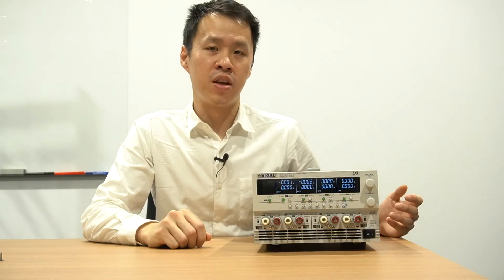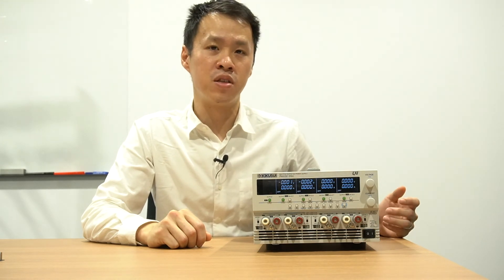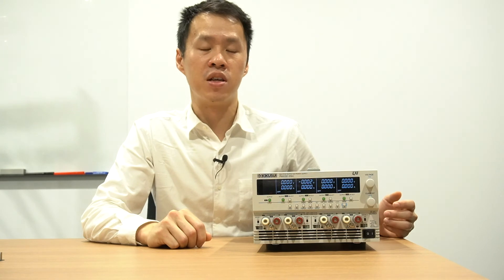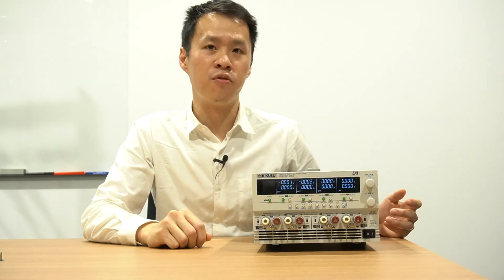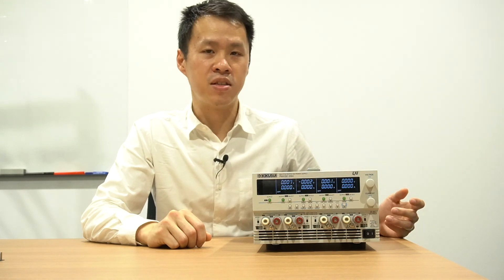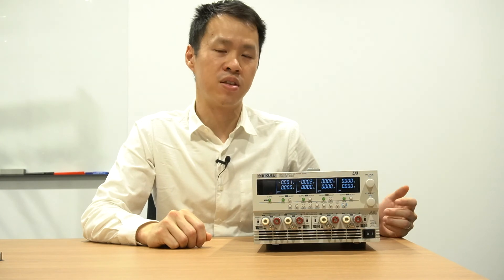This feature is available in both positive and negative polarities and can be controlled either manually from the front panel or remotely using the PMX multi digital communication interface. In conclusion, the PMX multi tracking function provides a high quality, quick and easy solution for engineers looking to safely conduct control circuit tests.